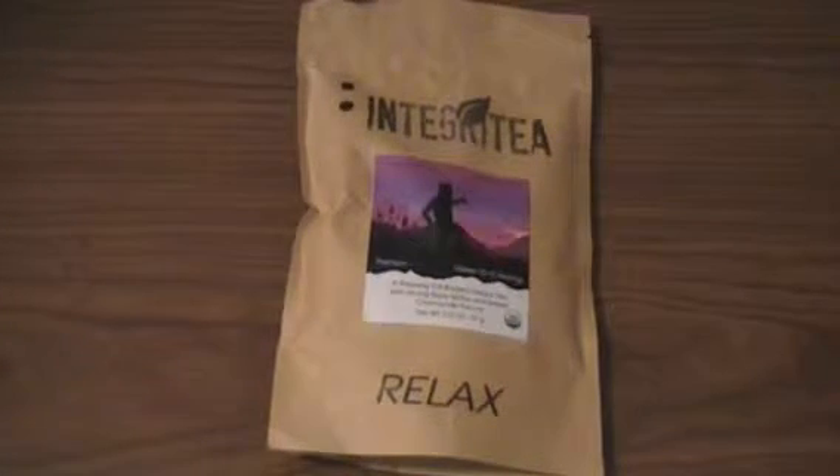Hello everyone, SoManyBoxes here. I am coming to you with what I have to say is probably one of the most amazing teas I've ever drank. Now, it's known that I'm a tea lover — at least if you follow my reviews, you'll know that. I just haven't reviewed in a while because I've been trying to stay away from anything caffeinated that would make me jittery. I've been very stressed out and I didn't want caffeine on top of that stress making it so I couldn't sleep even more.